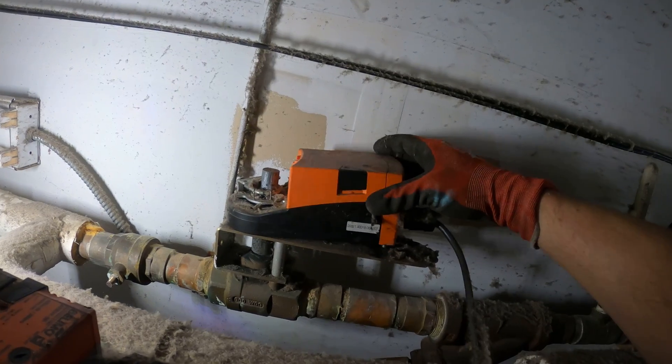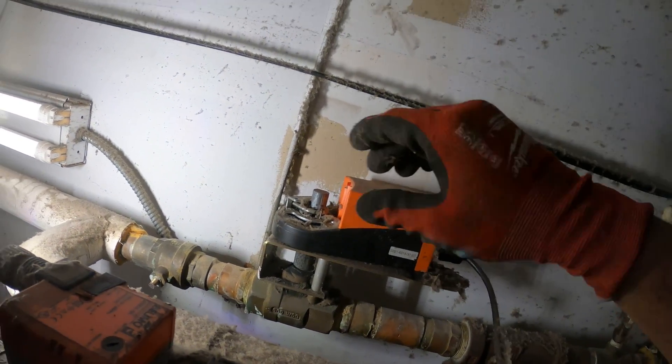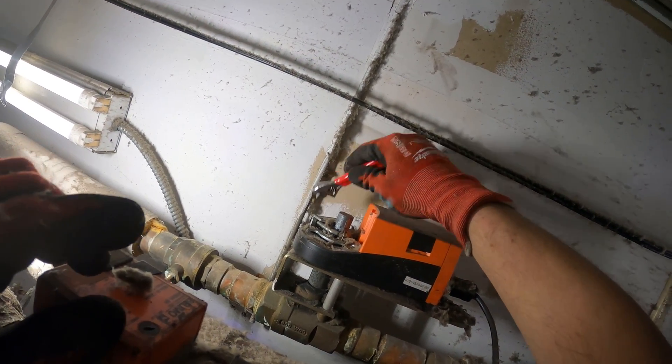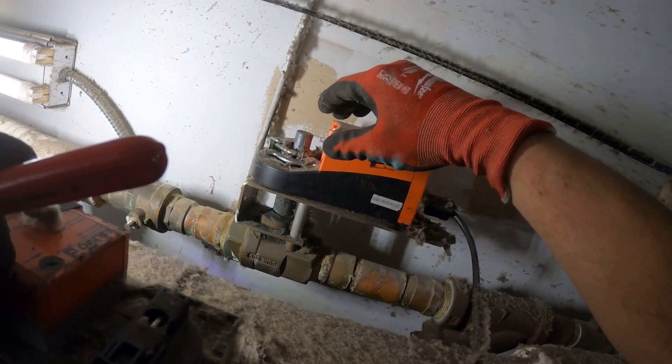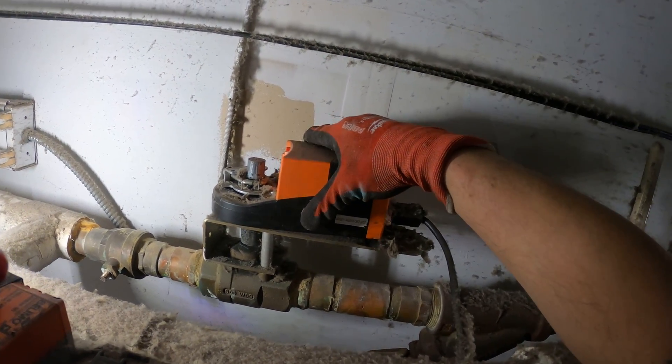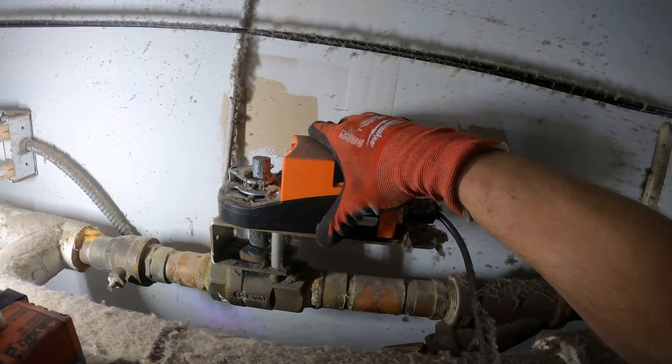I'm above over here. Look at this actuator — the whole thing is just loose. There's two nuts that we can take out, which we'll be able to lift this thing, and we'll see what we can do. If I could even spin that off...